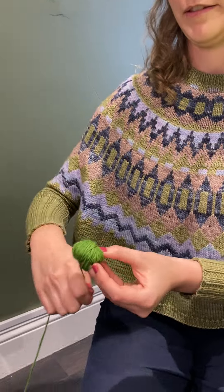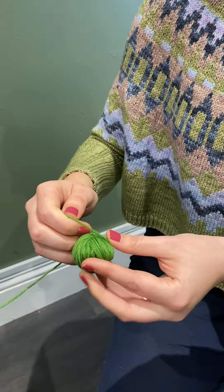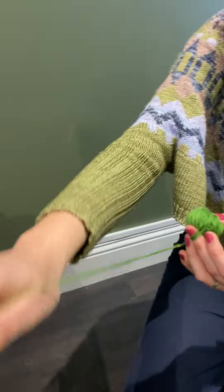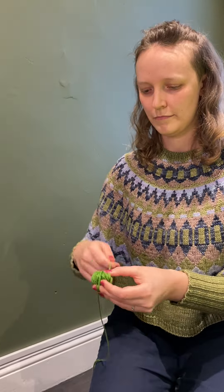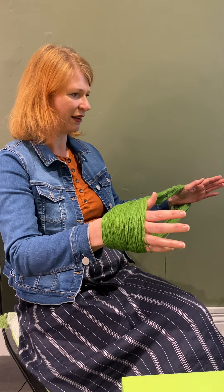So you just keep doing that until you've wound the entire skein, just turning the ball around as the yarn comes off the skein. And you're left with a really beautiful looking ball. I love the look of a hand-wound ball — me too. They're quite big in the end, aren't they?